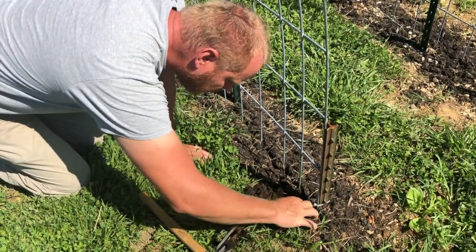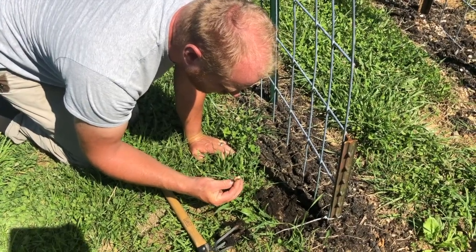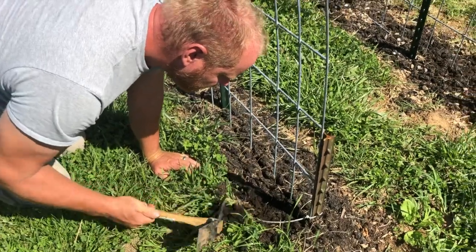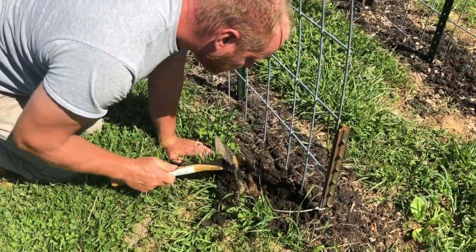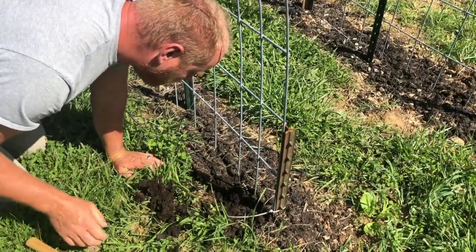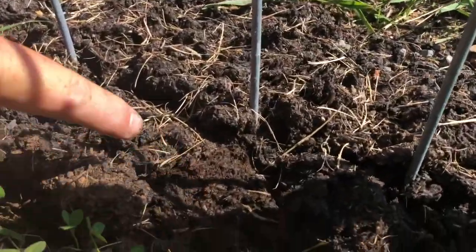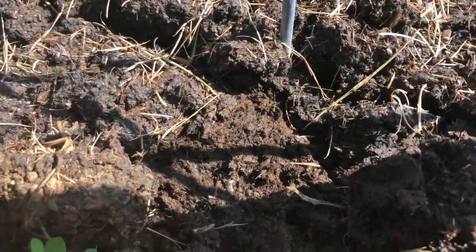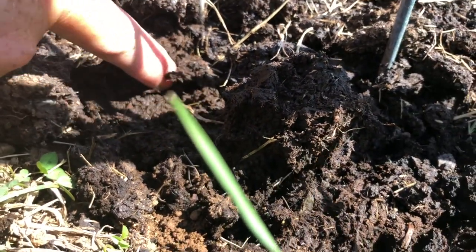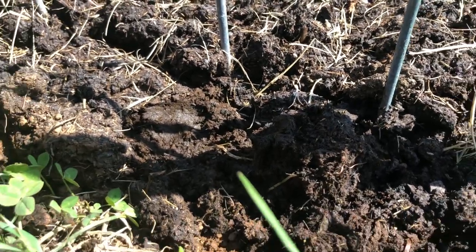We came out to check the garden this morning looking for a failure to germinate on whole beans. Several have germinated but only a handful — like five or six — and we're feeling concerned. We started digging around and looking for seeds, and found little maggots. We used this manure and apparently it's full of them.